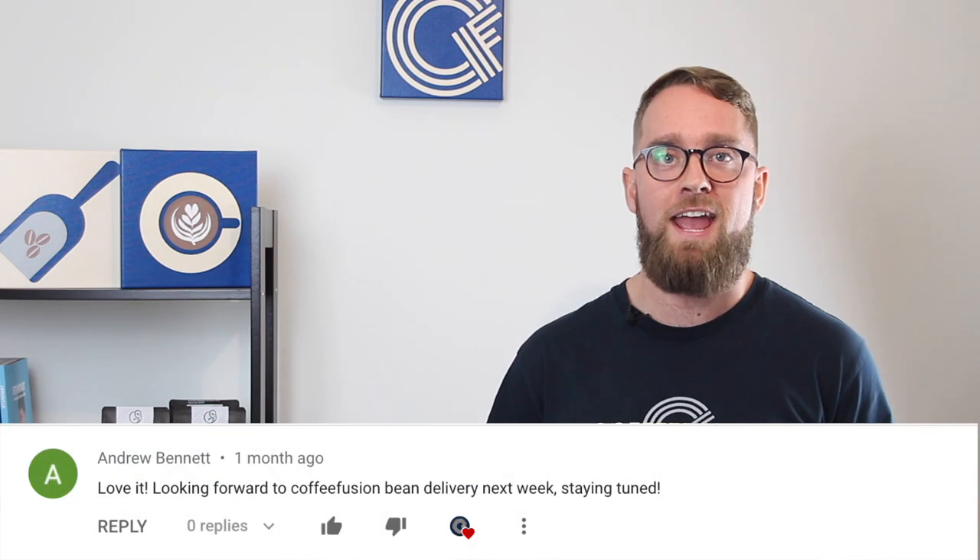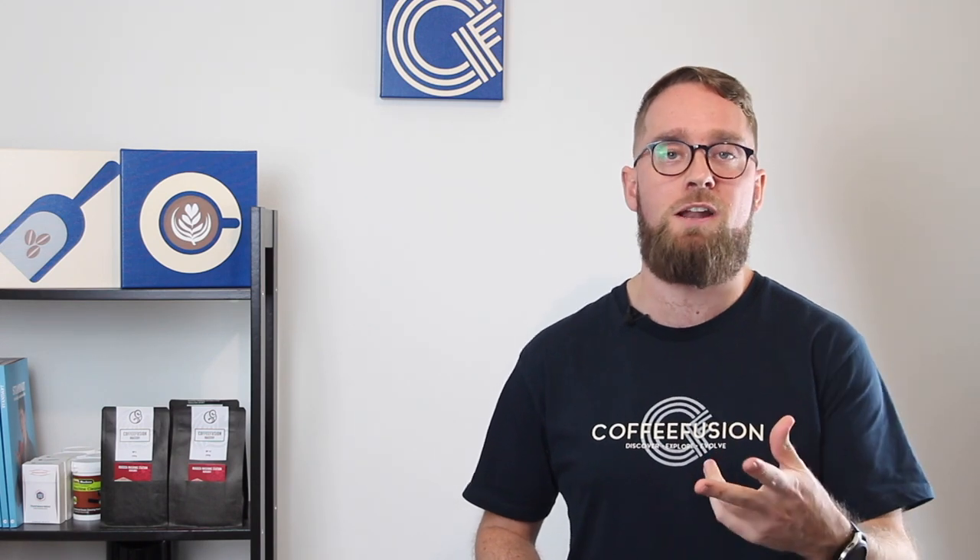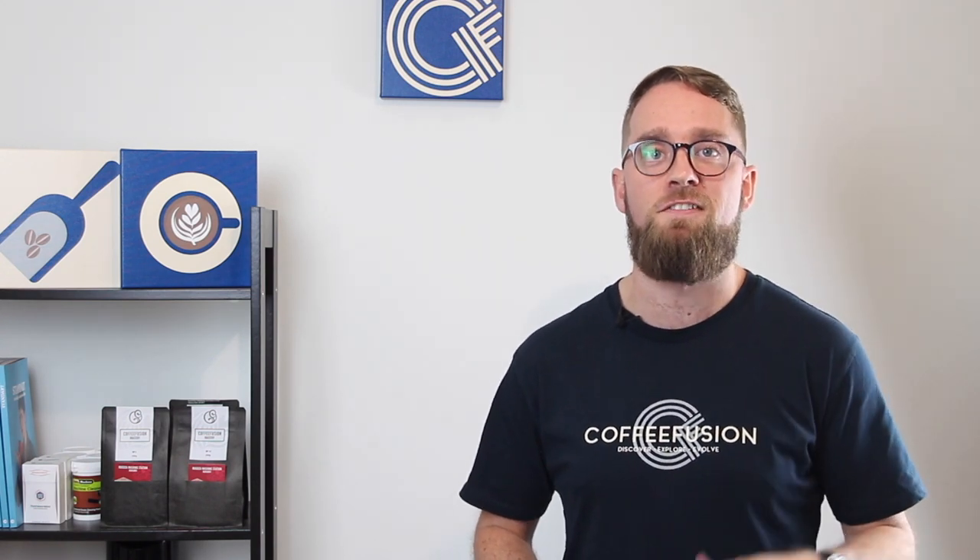Feedback-wise for episode one, it was mostly you guys saying how excited you were for the boot camp and excited to see the lessons coming ahead. Also a bunch of you placed subscription orders or just one-off orders with that discount code, so thank you for those of you who did that.